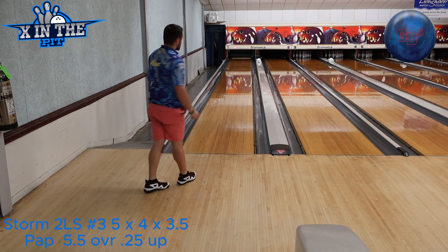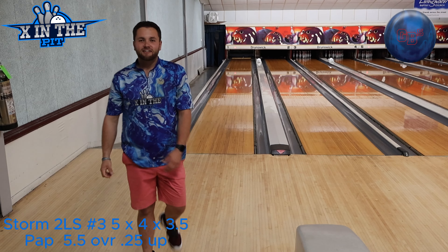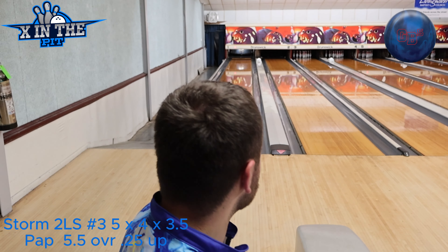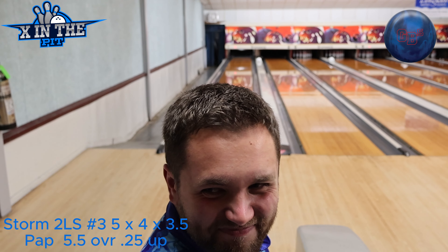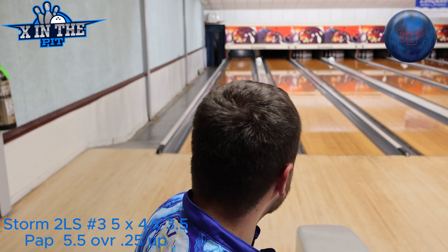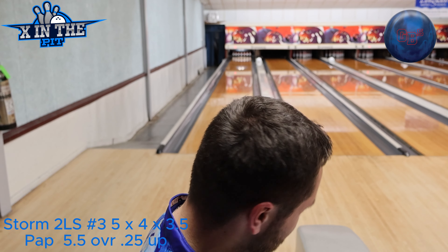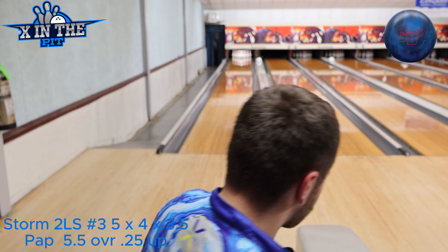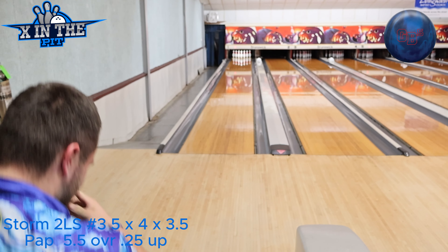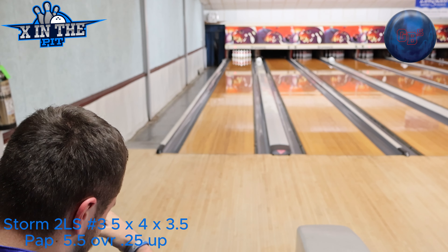I'm going to throw a practice shot, guys. That is a good practice ball, Bobby. So the outside boards don't hook here. I don't know if you guys knew that by watching our videos, but the outside is not dry here. Specifically the gray boards.